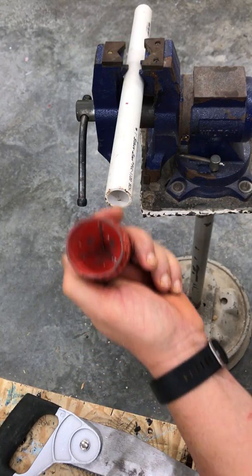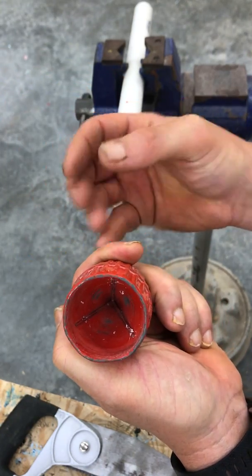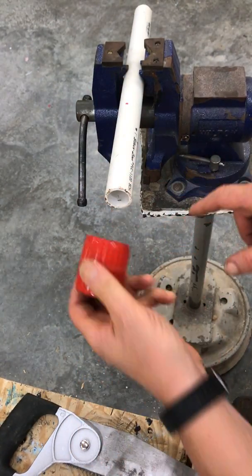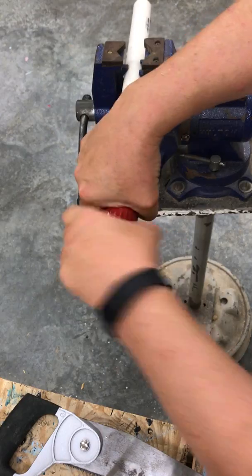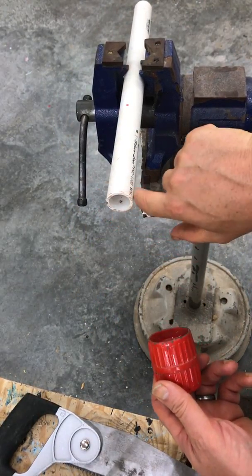This one has two ends on it. They're both cone-shaped. This one draws down in and it's for the outside of the pipe. You place it around the outside, twist it back and forth several times, and it cleans up this outside edge.